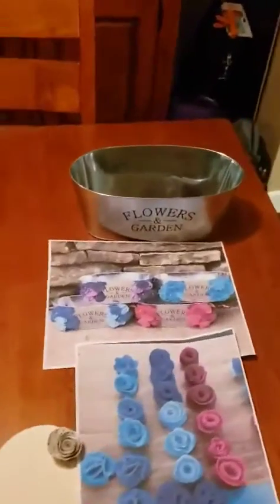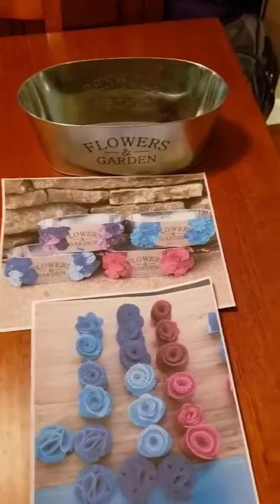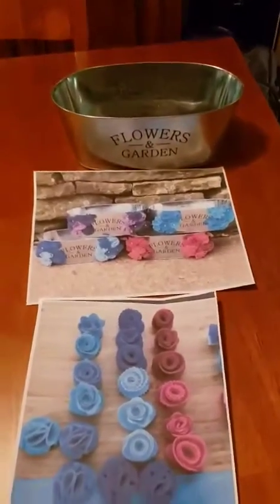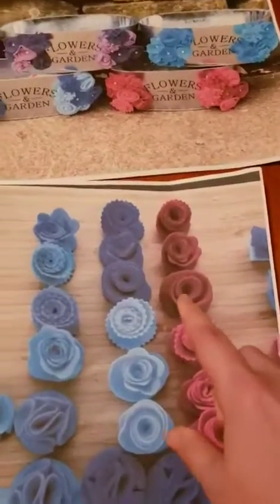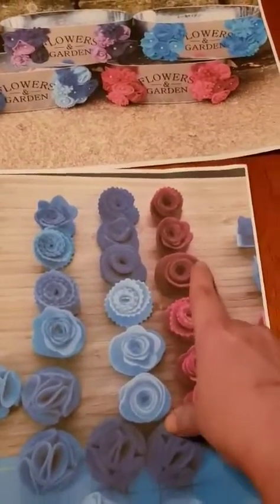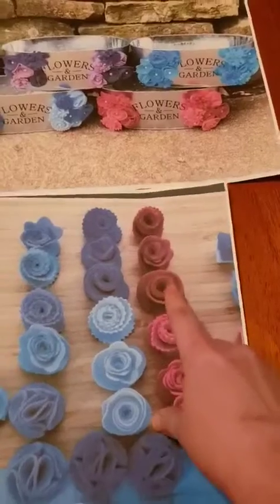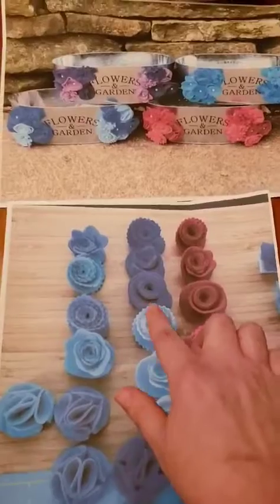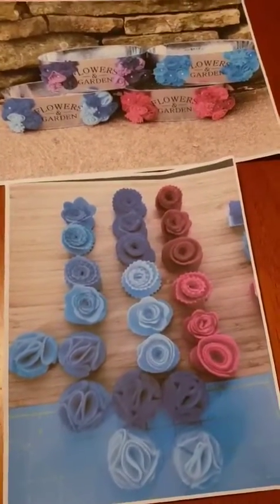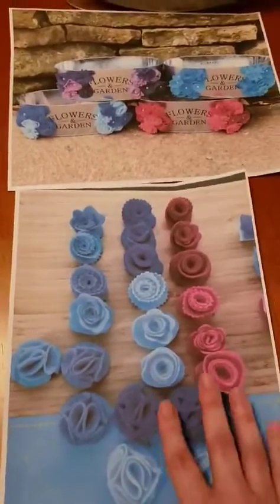When we're able to meet safely again, the next project — also put together by Barb, who'll come and instruct it — is felt flowers. The felt flowers are similar to the paper ones: same concept of cutting a circle into a spiral and rolling it up. There are some different styles too, like one with a more scalloped edge made with pinking shears.